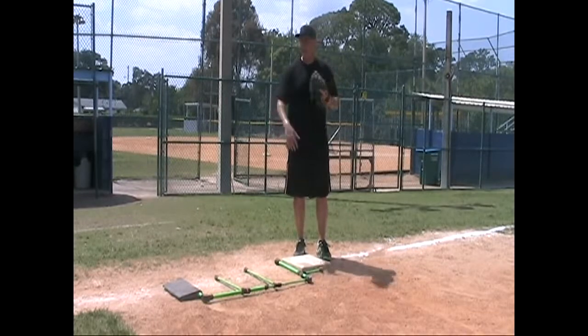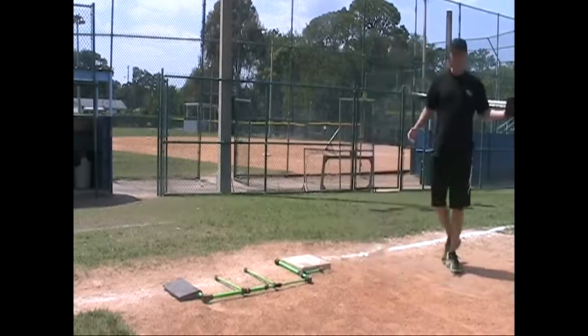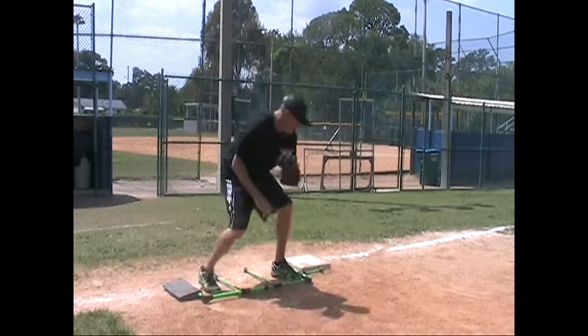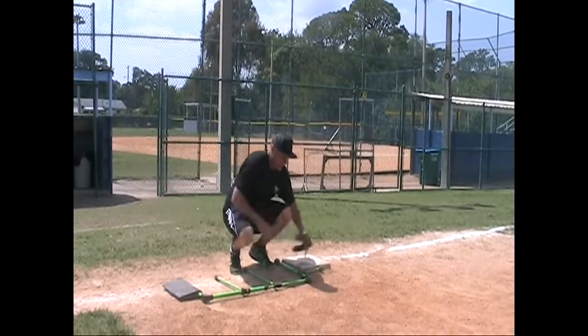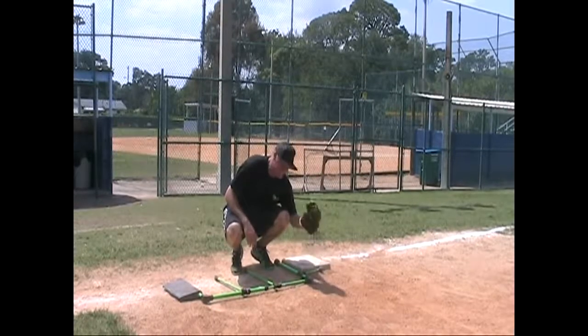Today I'm going to show you how to get in front of the bag and receive a throw from the catcher for a runner stealing. As a third baseman comes to the bag, he's going to focus on getting in front of the bag, looking for the throw from the catcher, and putting the glove down to where the stride bar is. We're going to line the stride bar up to straddle the bag, making a 90-degree corner to put the glove down and have a consistent tag in the same spot every time.